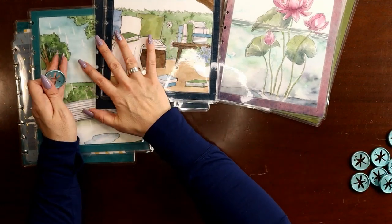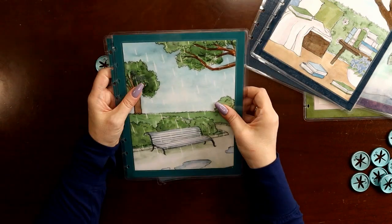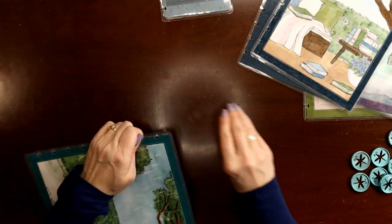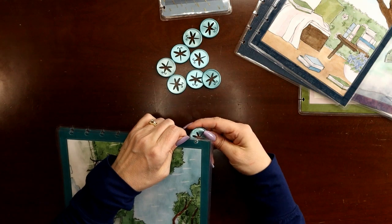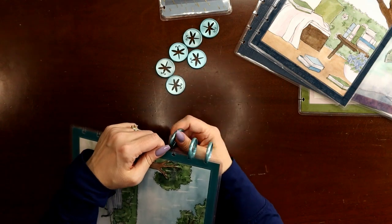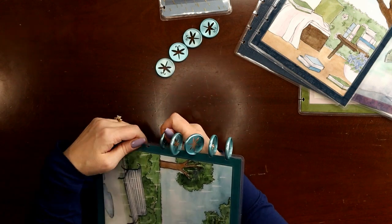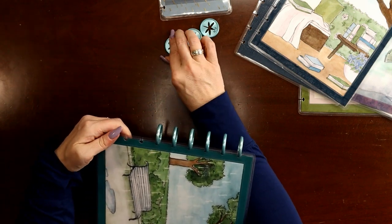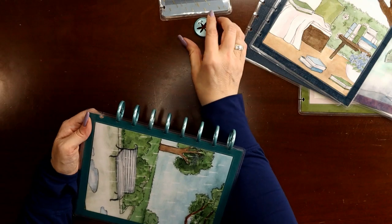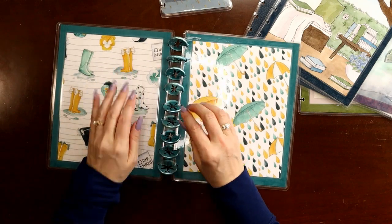To set up my frankenplanner — it is a frankenplanner but it's a transforming frankenplanner — the first thing you're going to do is just pick one of your sections. I'll start with my catch-all. I'm going to put my front and my back cover on the discs just like you would if you were setting up a normal new planner or a notebook. I do reversible covers.